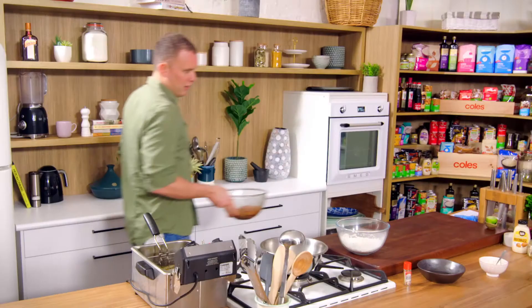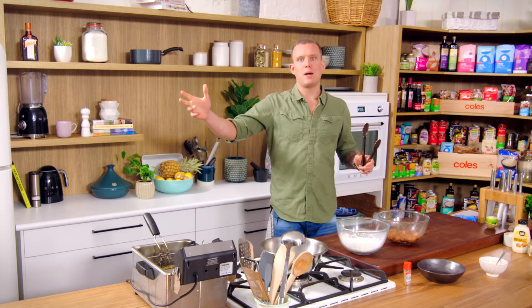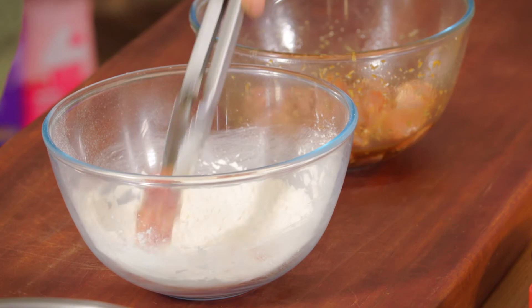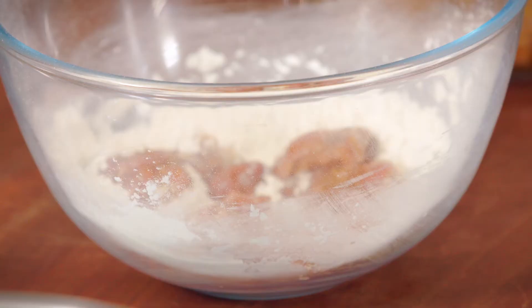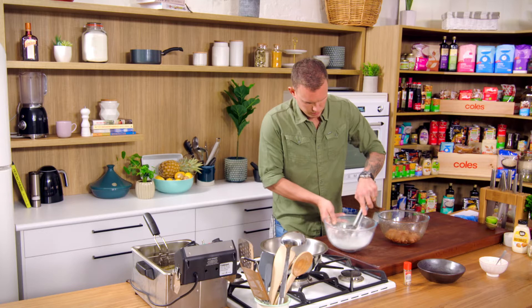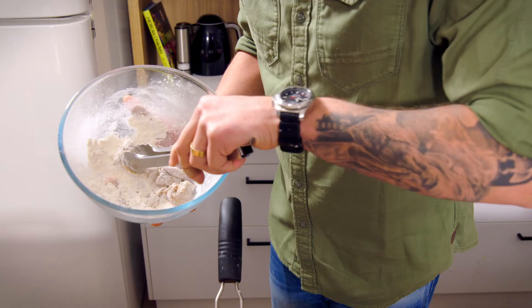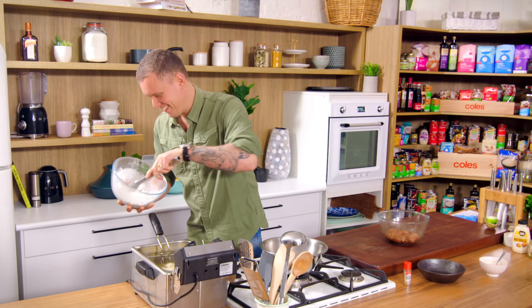Half an hour into the marinade — that's going to do us. If you're doing this as a beer snack with people coming over in the afternoon, get this one locked away first thing in the morning. Very simple process: take maybe a dozen pieces at a time, shake off any excess marinade — you don't want your flour getting too gluggy. Use your tongs, keep your fingers out of trouble, give it a little shake, then drop them in with the tongs one by one. We've got the fryer set at 170.